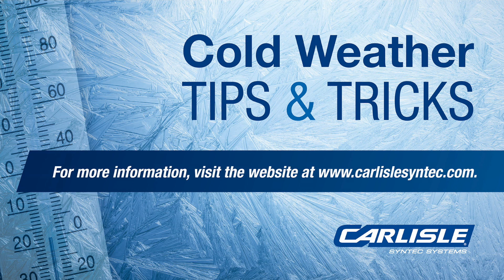A few weeks ago, Carlos sent out a cold weather tips and tricks installation advisory that covered many aspects of Flexible Fast dual tank, CavGrip 3, and CavGrip PVC.